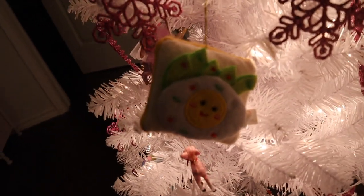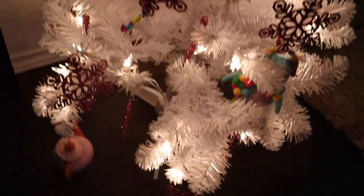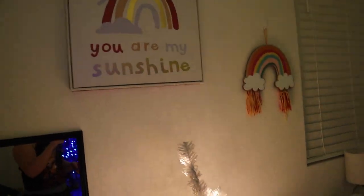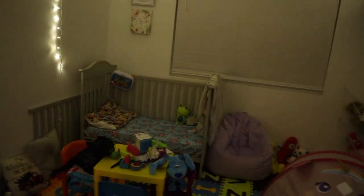She actually picked this one out at Target. It's pretty cute — it doesn't exactly go with the pink theme, but that's okay. So we got all of her little sweet ornaments. Just couldn't be more precious. And obviously she's not sleeping in her bed.